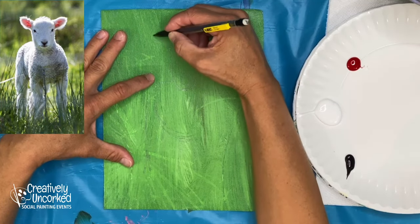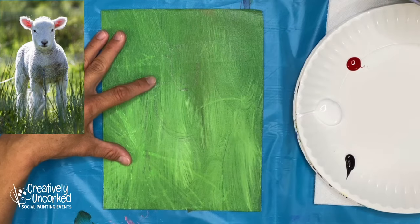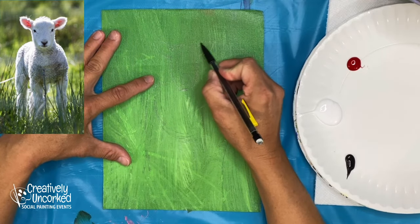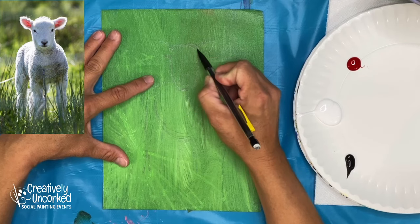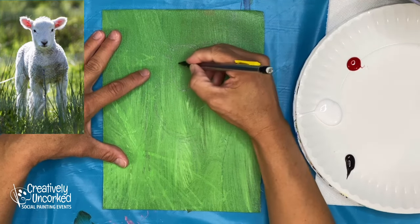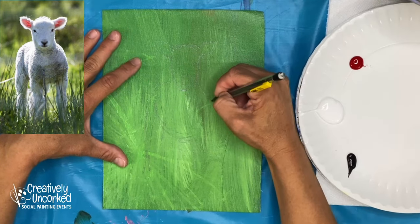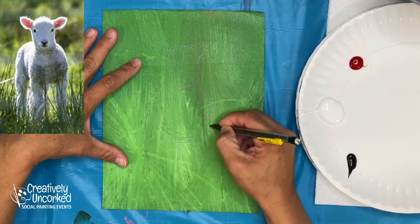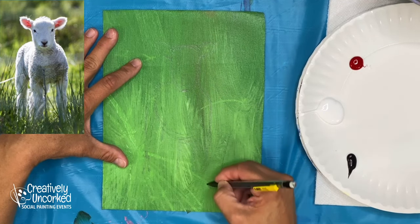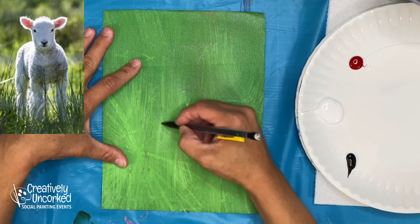I'm working with pencil — pencil isn't all that great. I've got it down to only three colors: I'm just going to use red, white, and black. I think that's all I need. This background is already pretty green, so I don't know if I'll add more grass in over the top of this — probably not.